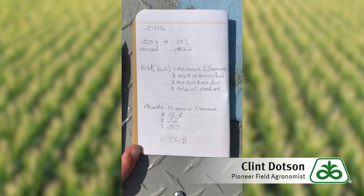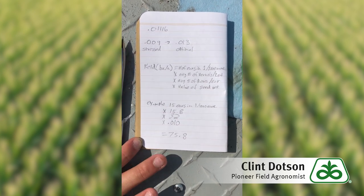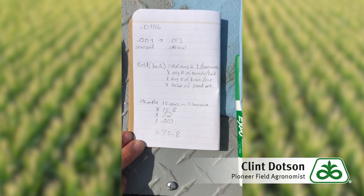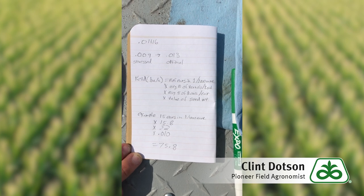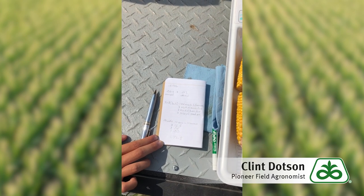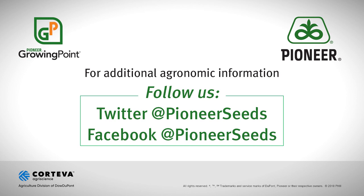On this field, we got 15 ears in one one-thousandth of an acre. Our average kernels around averaged 15.8. Our average kernel length was 32. The factor I'm using, since this is dryland corn in Oklahoma, is 0.010. That gives us an average yield on this area of the field of 75.8 bushels per acre. It's important to do this in several different spots throughout the field to get an accurate average yield estimate. That concludes this Pioneer Growing Point agronomy video podcast — visit Pioneer.com and follow us on Twitter and Facebook for more agronomy insights.